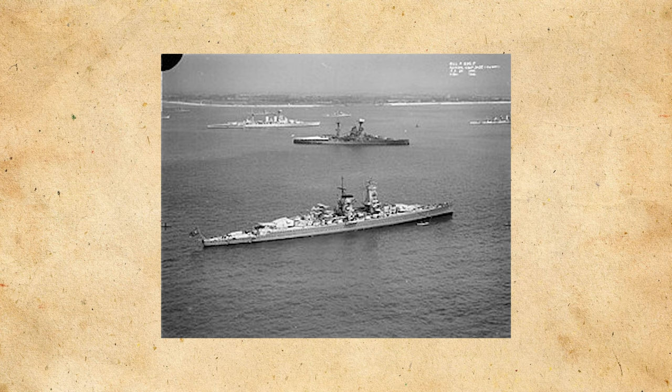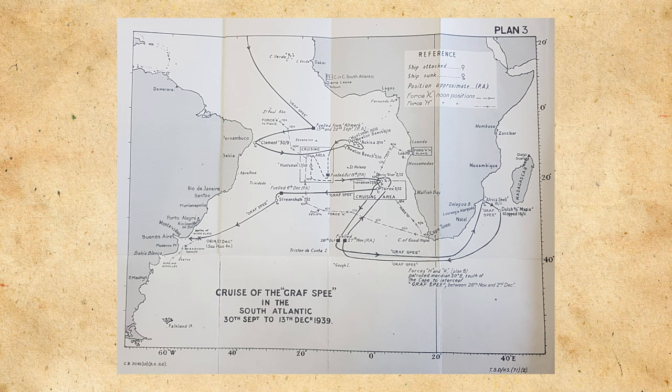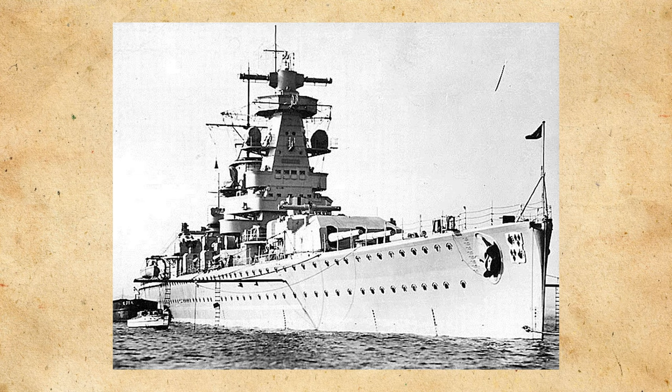To briefly summarize the Admiral Graf Spee's interwar career, the ship would participate in five non-intervention patrols off the coast of Spain as the Spanish Civil War was going on. The ship would also participate in the coronation review of George VI, as well as German fleet reviews, along with fleet maneuvers and goodwill visits to other nations. It's important to detail exactly what the purpose of commerce raiding is.